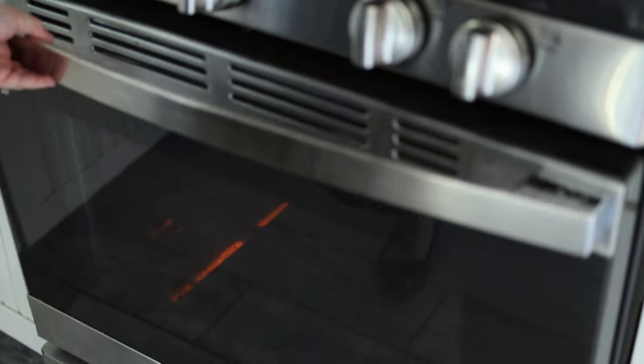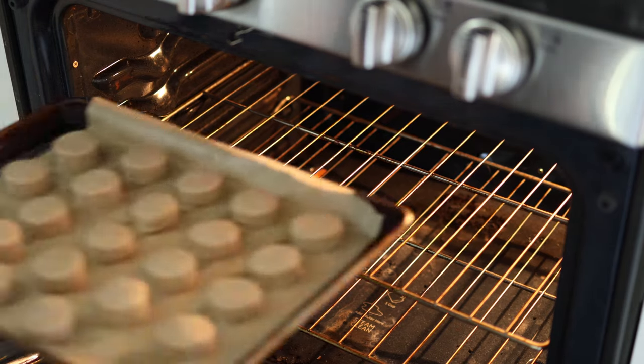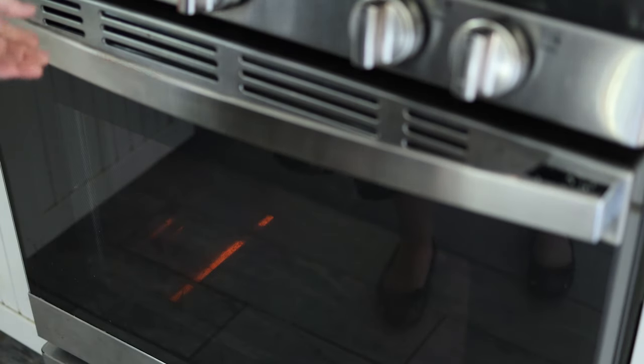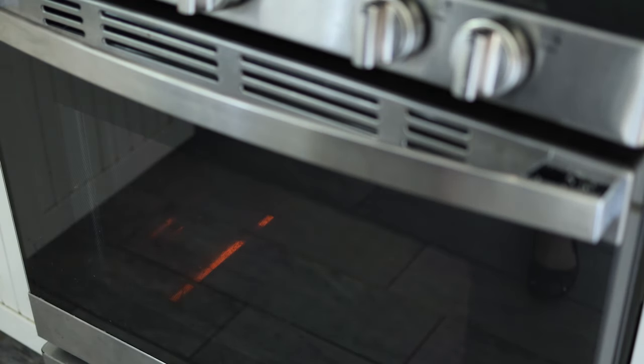Then you're going to bake them in a 350°F or 180°C preheated oven for 12 to 15 minutes, or until the edges are golden brown.